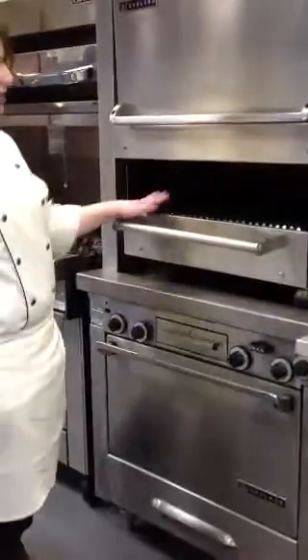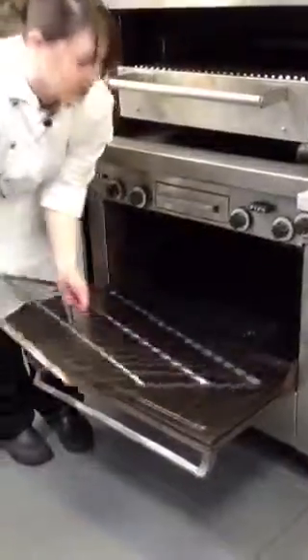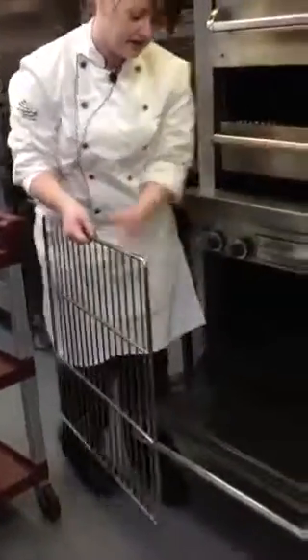You will simply just use a soft cloth in the middle here. You can remove this rack and take it to the dishwasher. It won't fit through the dishwasher, but you can take it back. You might need hot pads because this does stay a little warm.